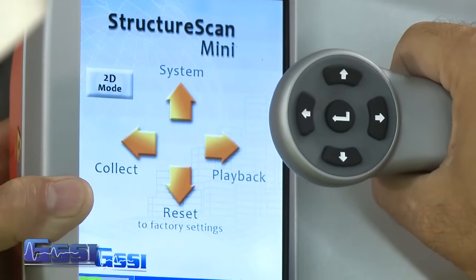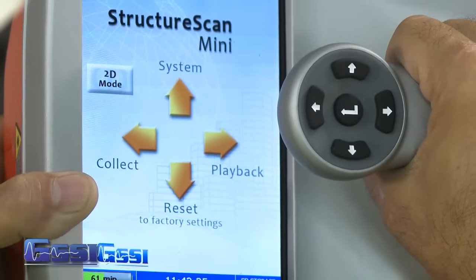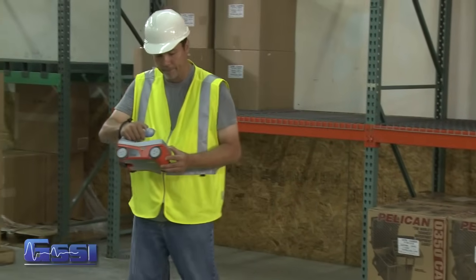Let's look at the main menu of the Mini after booting up. The four options on the screen correspond with the arrows on the handle. For the purposes of this training video, we will focus on the 2D and 3D StructureScan Mini systems.